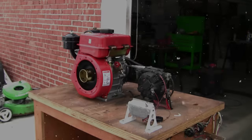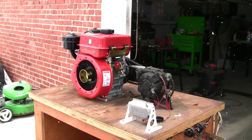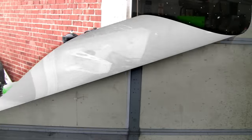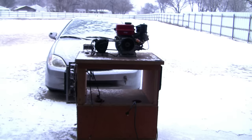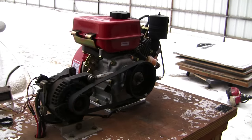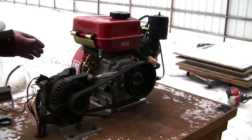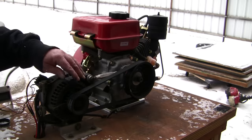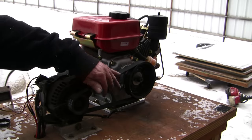It didn't take long for this stinky little engine to fill the shop with obnoxious fumes, so I rolled the test stand outside and let the engine run for an hour or so to break it in. It ain't exactly warm outside, but this little engine just kept chooching along no problem. Somewhat alarmingly, after an hour of running, this engine is still ice-cold. I'm sure that'll be fine.